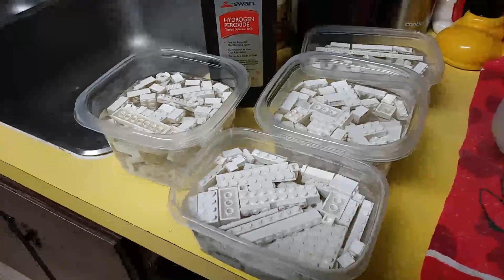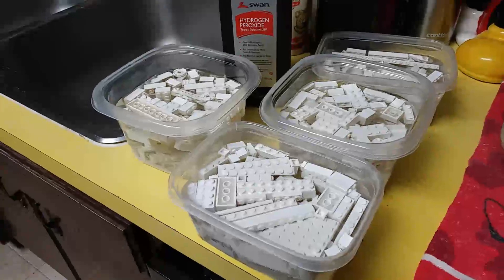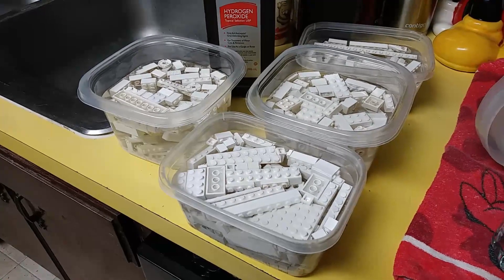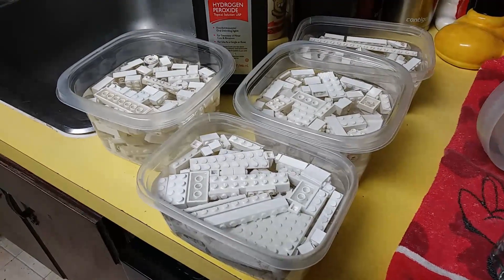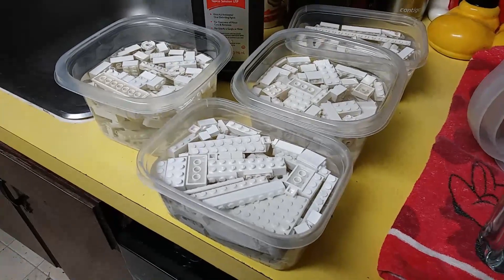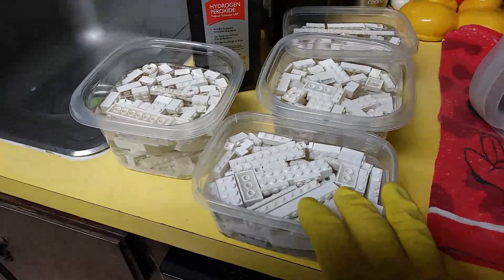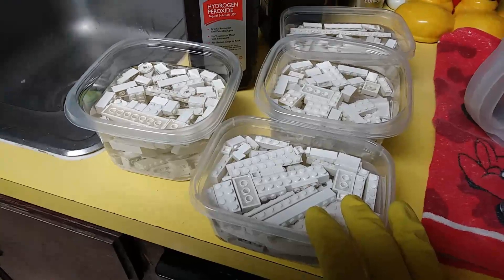Alright everybody, I went ahead and brought the bricks in. What I'll do now is drain these bricks and reuse the hydrogen peroxide as much as possible — drain it out and get the peroxide back into the bottles. Then I'll lay the bricks out on a towel and get them started drying. I'll pick it up again at the towel.